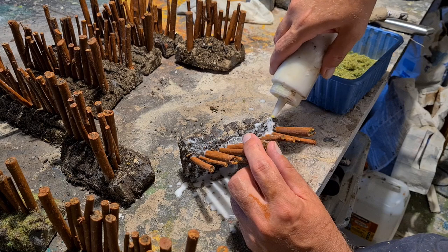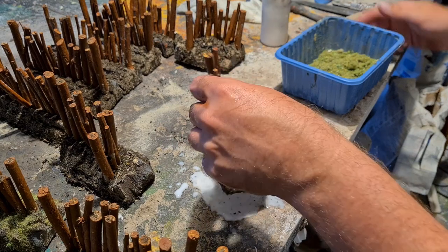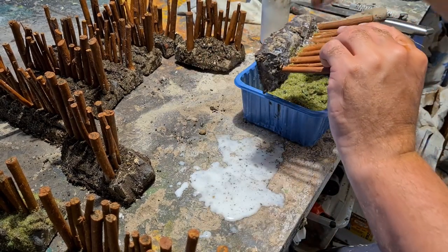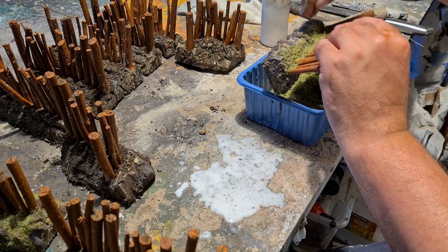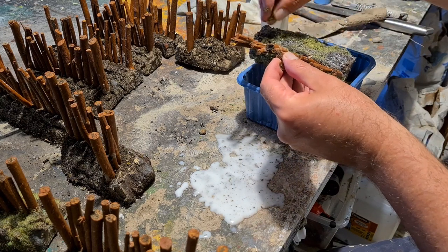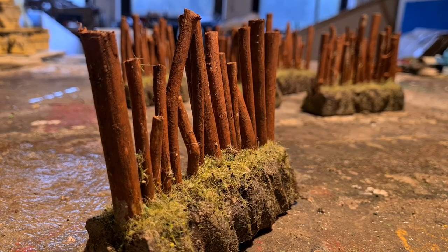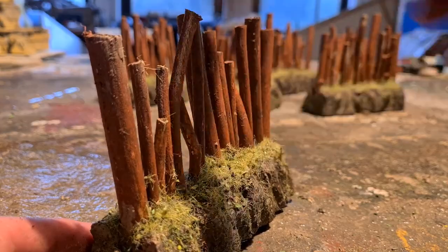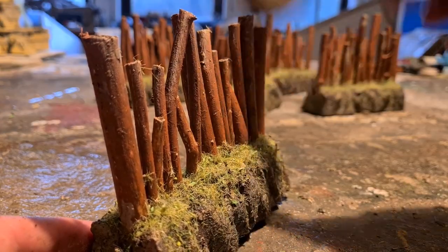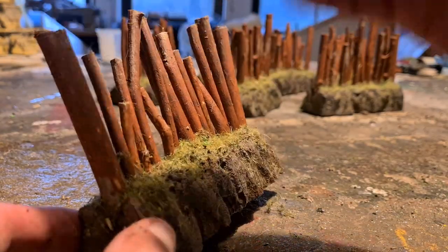Here we have a watered down PVA mix and some static grass flock random mix - that's the leftovers from the table. I always collect them in this blue bucket. For the simplicity of this build, no static grass applicator - just go on there by hand. Giving the rock face and the wood a beige dry brush from top to bottom - zenithal dry brush. I'm into the zenithal stuff right now. I should have let it dry a little bit longer; the static grass is getting in my way, but who cares.